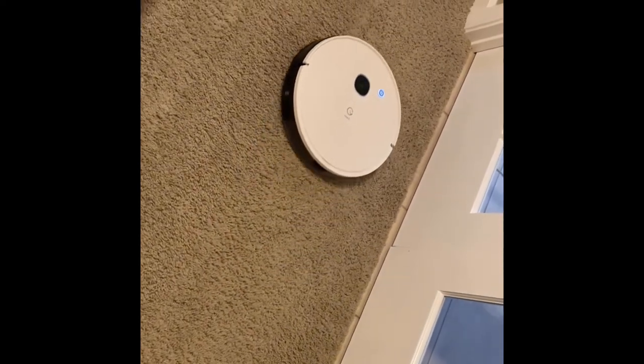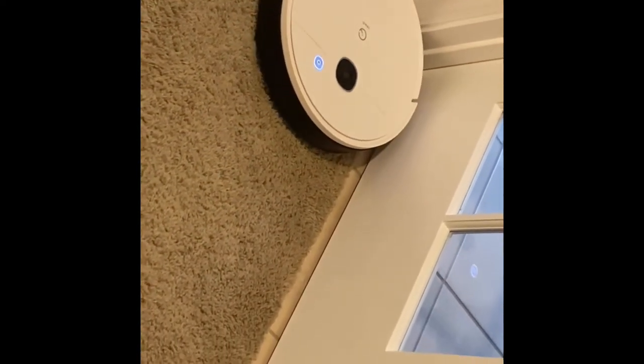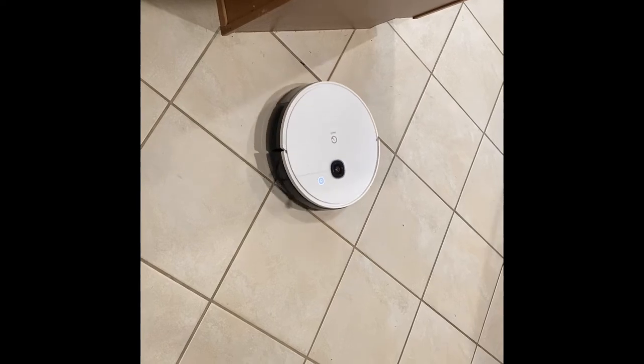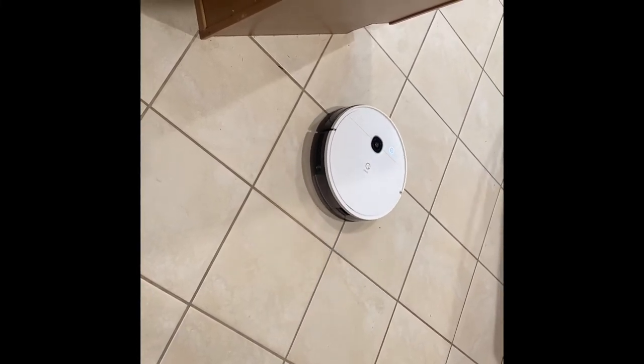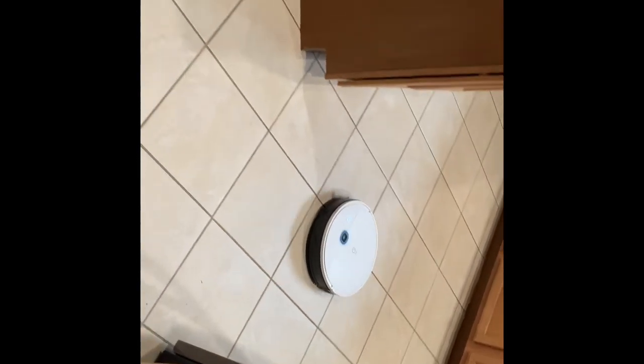Let's watch the vacuum cleaner in action and listen to how loud it is. This was taken on my iPhone on the lowest power setting. That sound was on the lowest power setting — as you can tell, it's not very loud on the tile. The lowest setting works fine on tile; on carpet I run it on the max power setting. It kind of goes around the house doing its thing — I don't always know what path it takes, but it does clean everything and hit all the flooring.